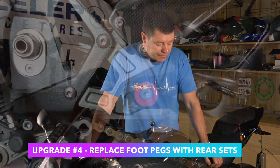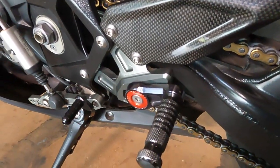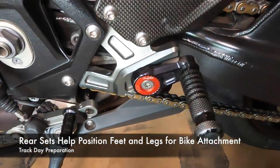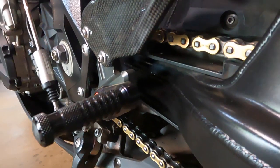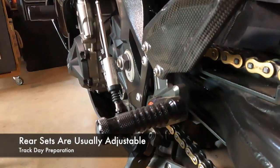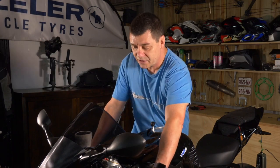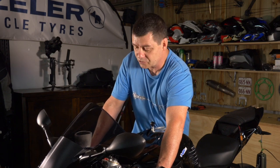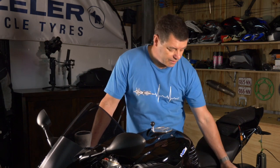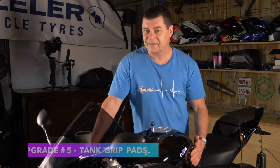The fourth thing is a set of rear sets. A good set of rear sets positions your feet and legs correctly so you can attach properly to the motorcycle. The standard foot pegs are a little bit forward and low, making it hard to ride at speed and attach correctly. Rear sets get your legs in the right position so you can attach to the tank through the lower body much more effectively, avoiding excess weight on the controls which would affect the bike's steering and handling.